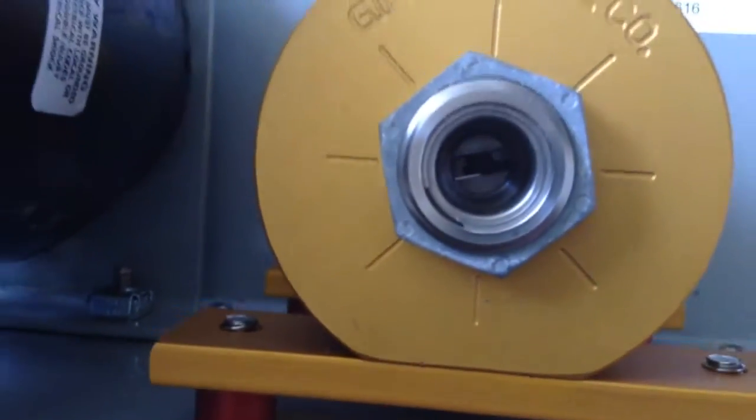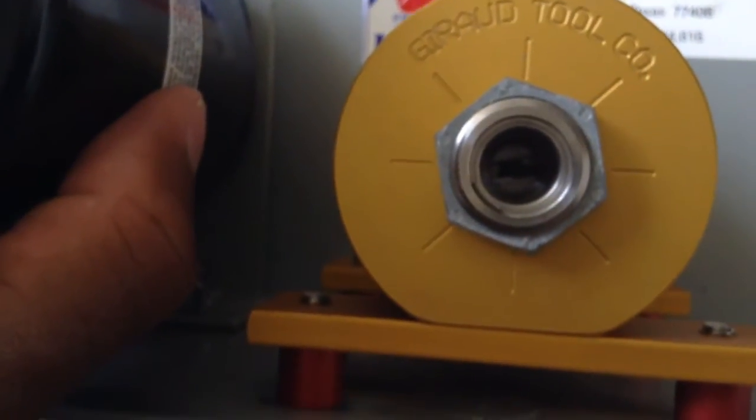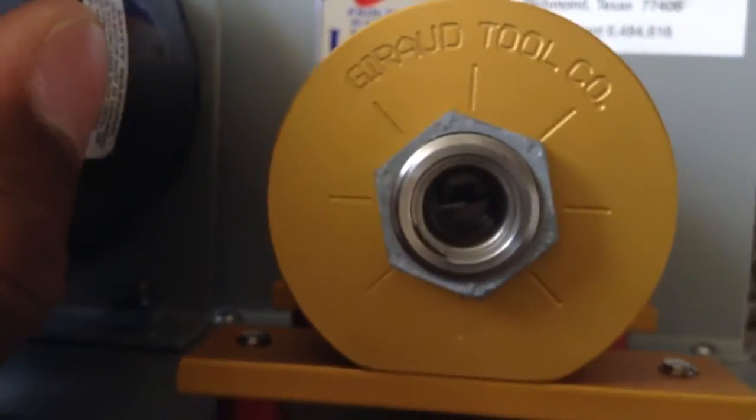And same thing with the collet. This is what you stick your shell into — it presses off the shoulder, so you have to set the depth of this collet.